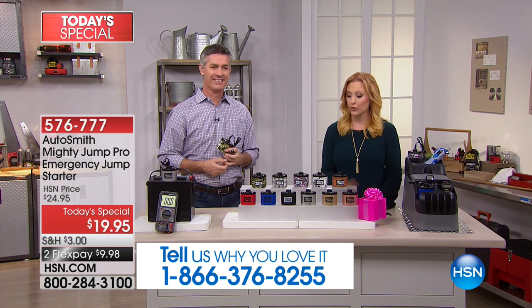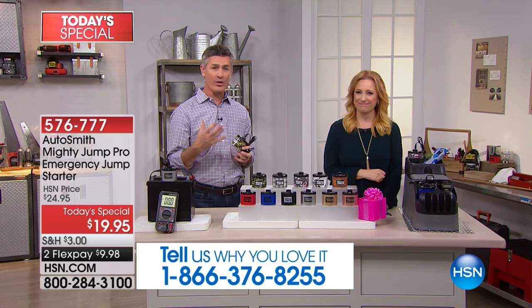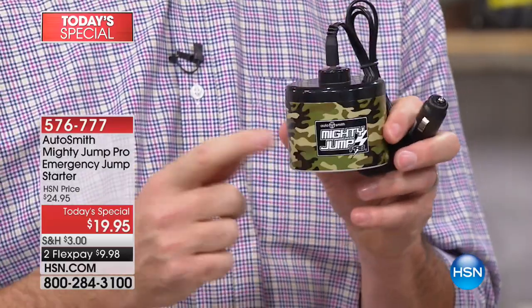Everybody's jumping in and starting to order — jump in and get the Mighty Jump. It's just amazing technology. Look at how small, how compact this is — it's going to fit in your glove compartment.